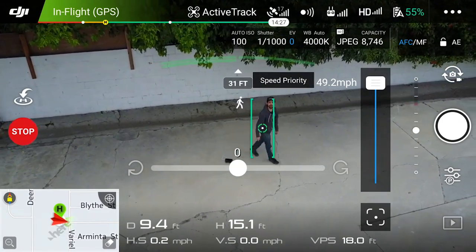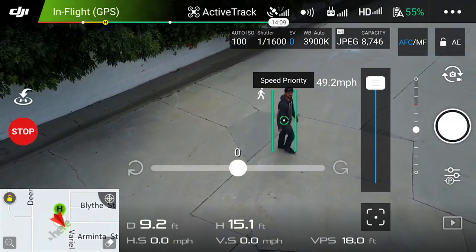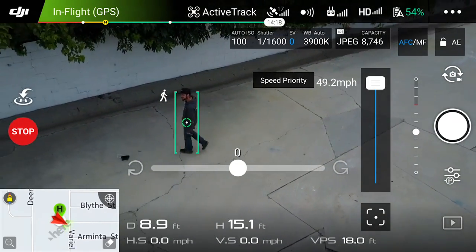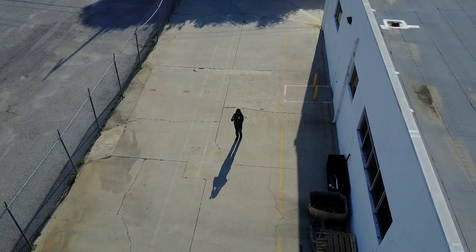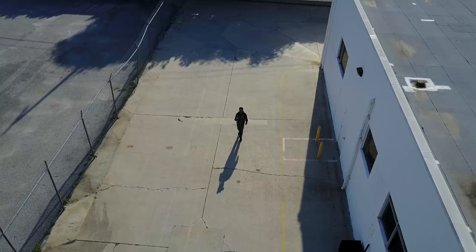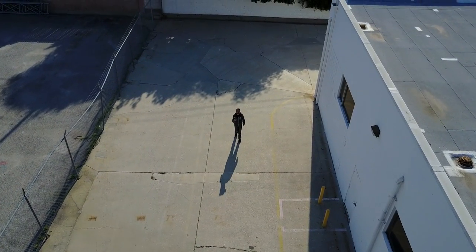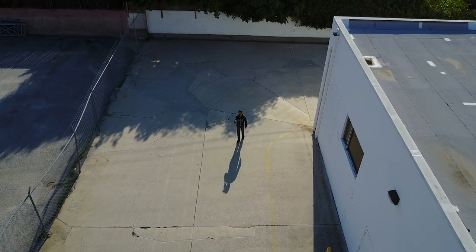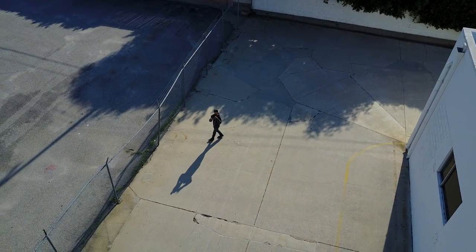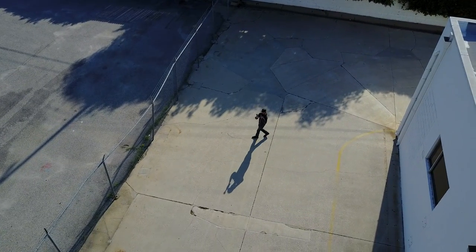It tries to keep you in center frame at all times. It does lag a little bit on the side-to-side motions just to smooth out the video. You'll see there's a slider bar on the right for speed. On a shot where it is laterally moving, it'll go up to about 40-45 miles an hour before it starts lagging behind. It does a very good job of keeping you in frame and following you around, though it's not the greatest at walking backwards, so it was a little slow on this particular test.